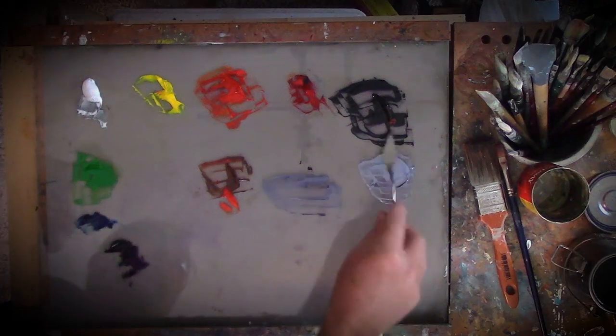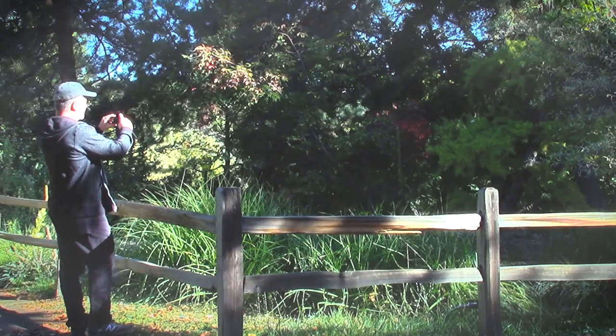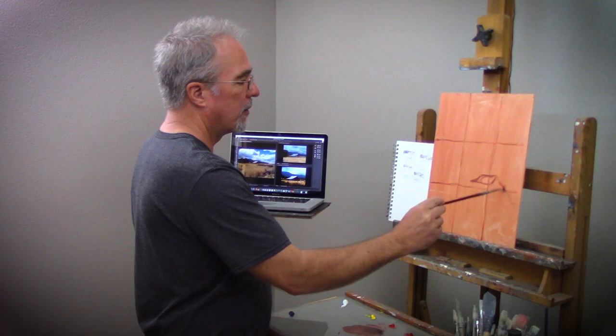You will learn what basic materials and supplies you'll need and how to use and care for them. I will teach you how to mix any color you could possibly ever need, how to gather and compose reference, how to lay it out on your canvas, and begin your painting.